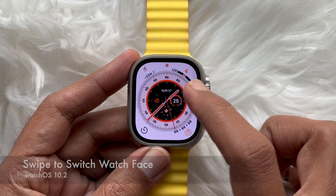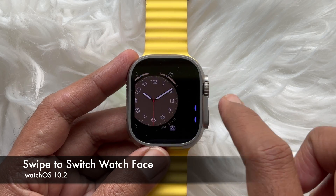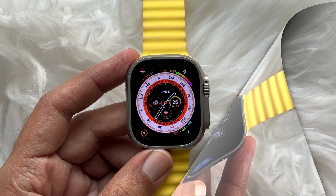Hello everyone. Today I would like to show you all how to change watch faces with a swipe on watchOS 10. Let's have a look.